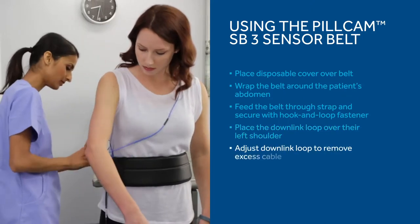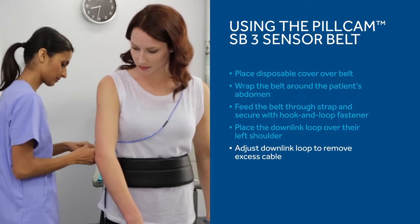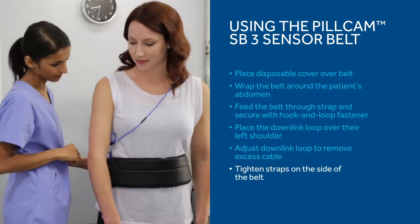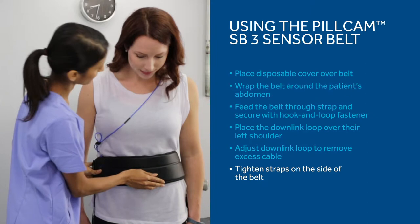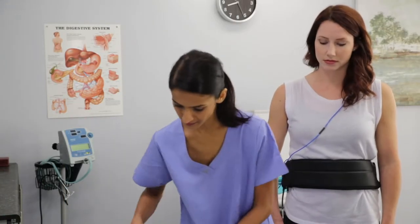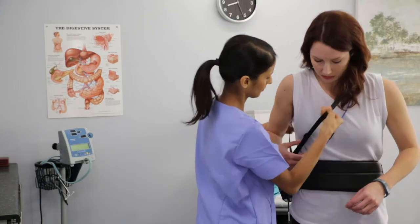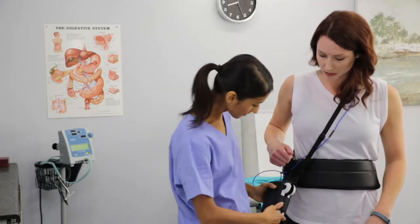Adjust the downlink loop to remove any excess cable so it fits closely to the patient's body. Any excess cable can be tucked into the hook and loop fastener on the front of the belt. Tighten the straps on the side of the PillCam SB3 sensor to prevent it from shifting. After attaching either the sensor belt or sensor array, you are ready to give the patient the recorder. Place the recorder pouch across their body, over the left shoulder. Adjust the level of the pouch to keep the recorder at the patient's right hip.